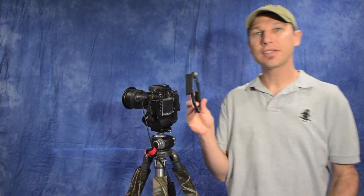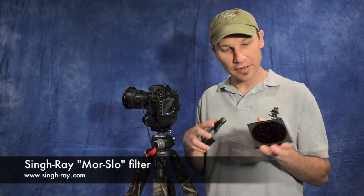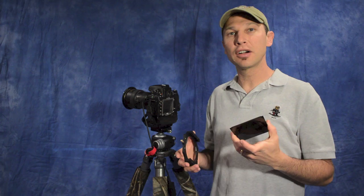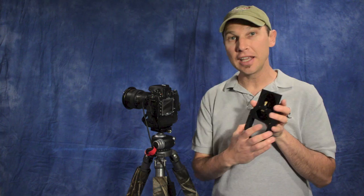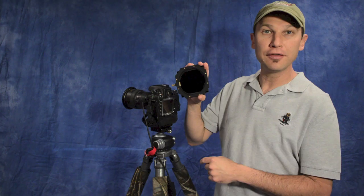This is the Lee filter holder — it can hold up to three square or rectangular filters. The first filter I'm putting in is the 10-stop Singray MorSlo. Notice the foam gasket around the edge to prevent light leaks. This is very dark glass; your camera won't be able to meter or focus through it, which is why we set up composition and focus first. Slide it into the first slot, with the non-foam edges going into the slots.